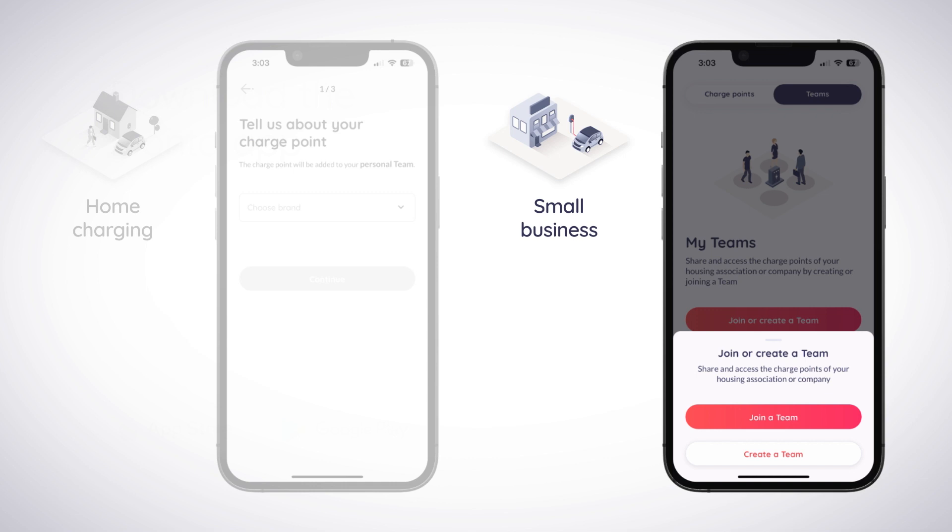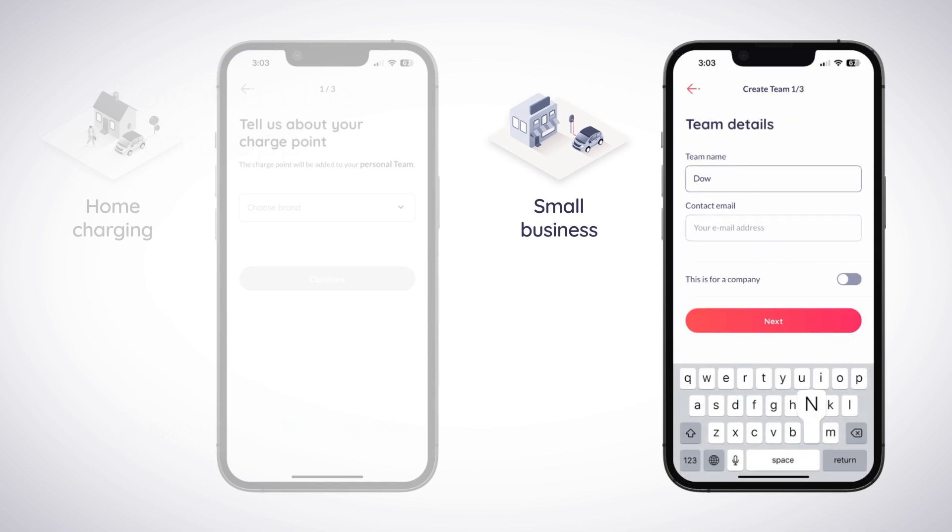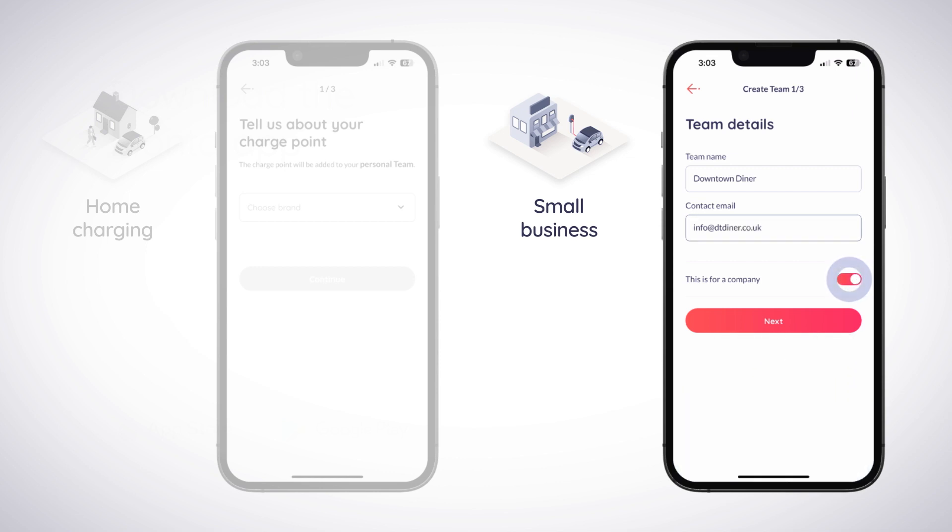To create a new team, select Create a Team from the pop-up menu and enter a team name and contact email address on the following screen, making sure to turn on the This Is for a Company toggle before tapping Next.